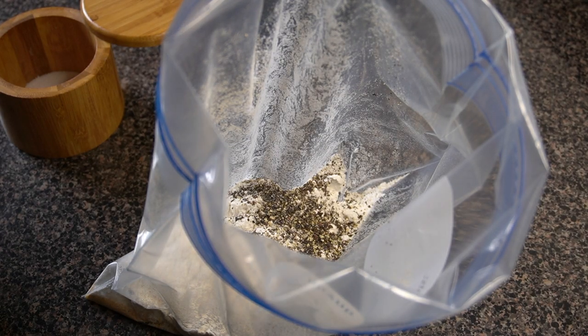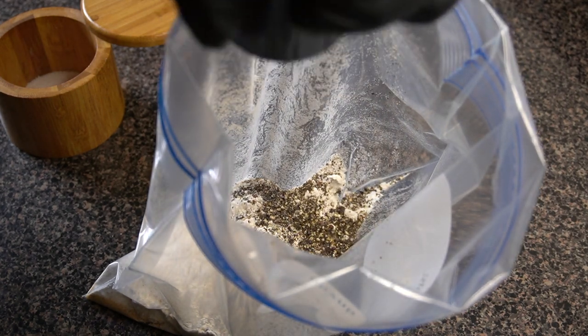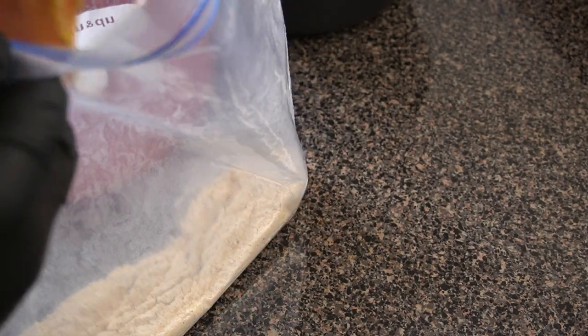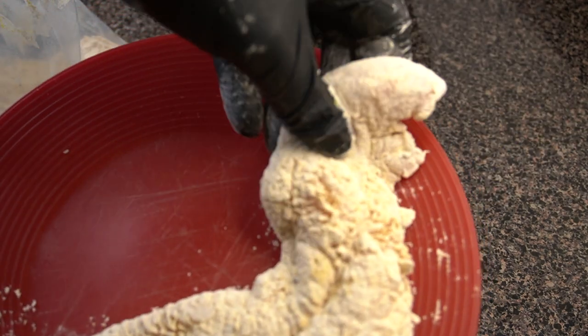The reason I like coarsely ground fresh cracked black pepper is because I had this salt and pepper fried catfish when I went to Winston-Salem, North Carolina a few months ago — that's actually where my grandma's from. We went to the seafood spot and they had this salt and pepper fried catfish with coarse ground black pepper, and it was so good and peppery. I really could not get enough of it, so I wanted to share it with y'all.